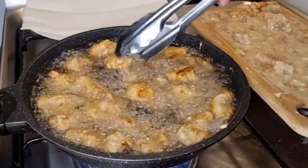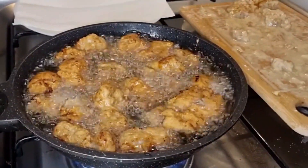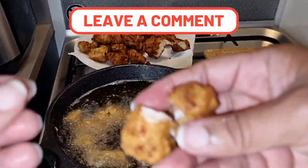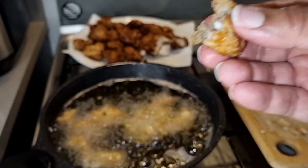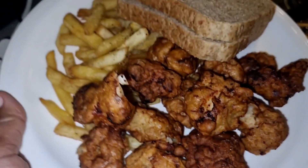Look at that chicken — it looks so good, and it was nice and crispy. If you try this, let me know how it comes out in the comments below. I wish I had paprika and I wish I had let my pickle juice marinate a little bit longer to get that taste, but I would definitely try this recipe again. My chicken nuggets were so good — don't play with me!